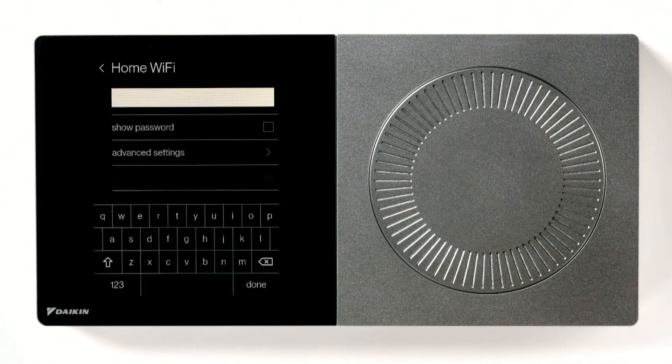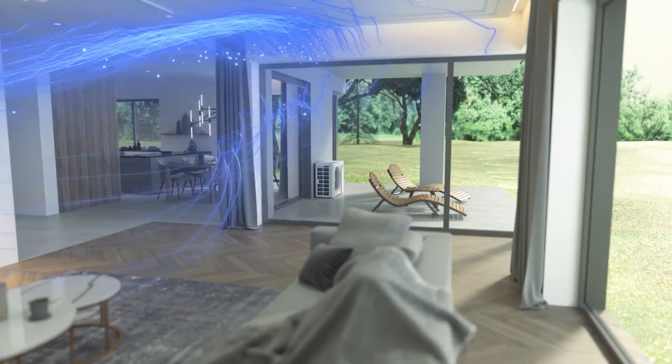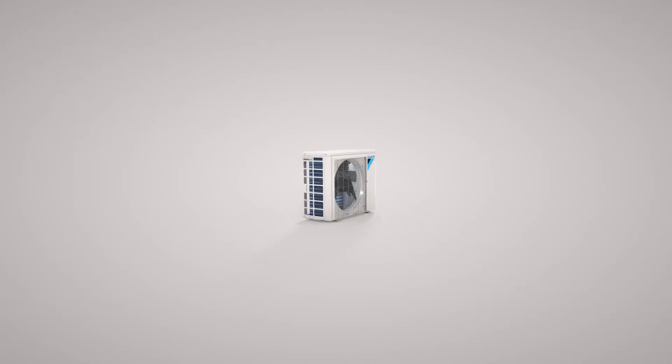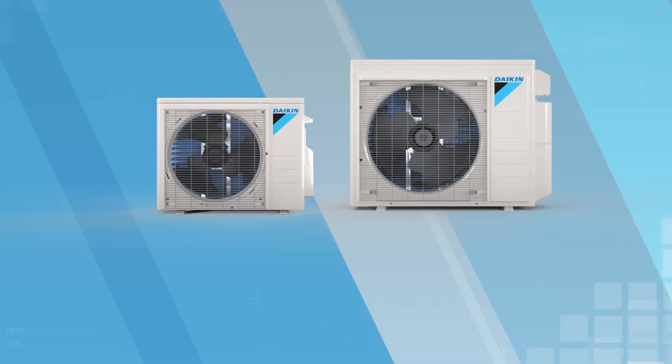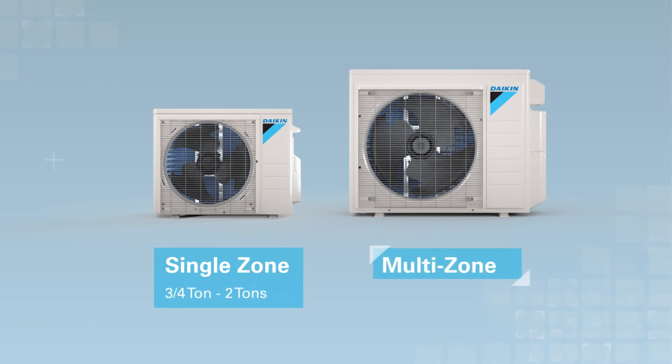No matter what the temperature is outside, the air inside is ideal thanks to the Daikin Aurora heat pump system. With single zone systems available from three-quarters to two tons and multi-zone systems available from one and a half to three tons, Daikin Aurora has something for everyone.